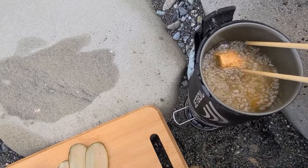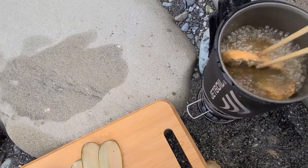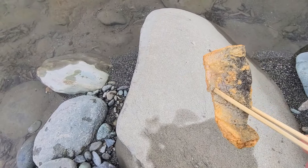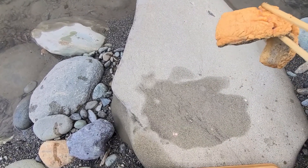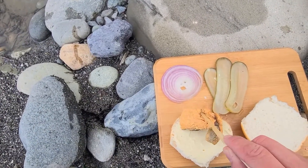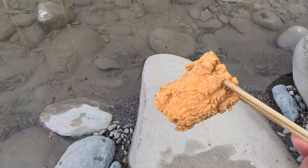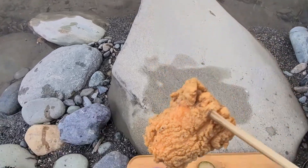That trout cooks really fast — let's pull it out of there, see how it looks. Oh yeah, that looks beautiful. Get some of that oil off there and right onto the sandwich. Oh man, nice and crispy golden brown — that looks awesome.